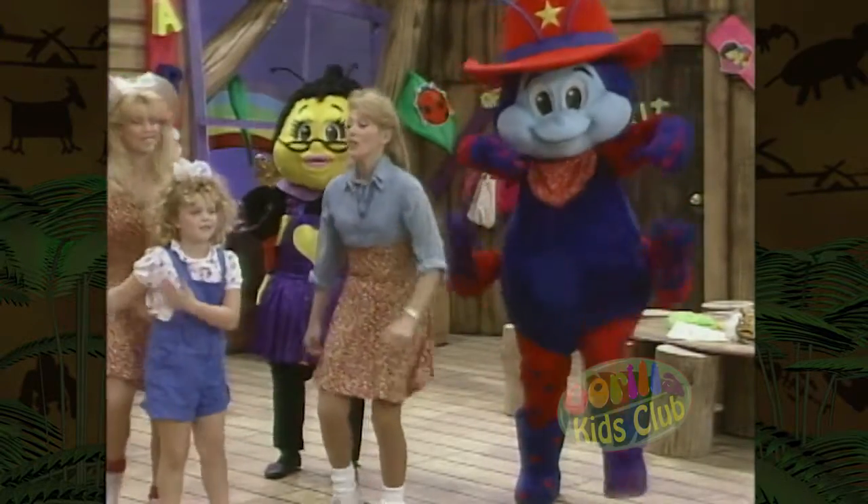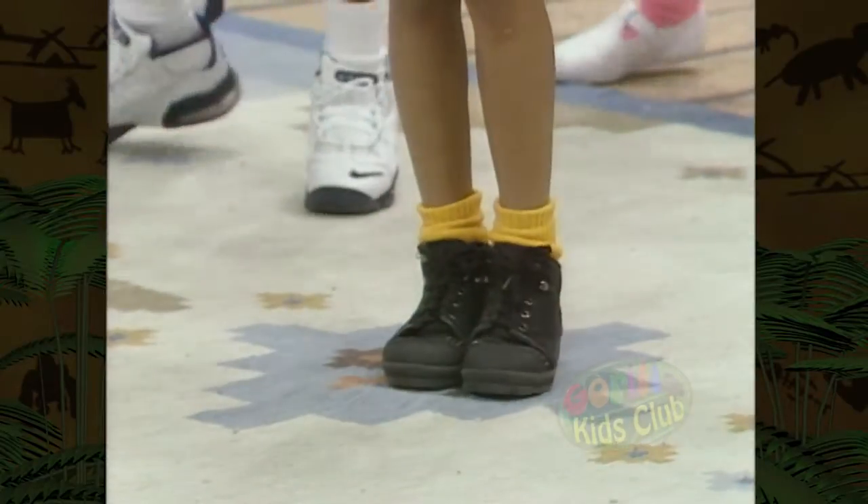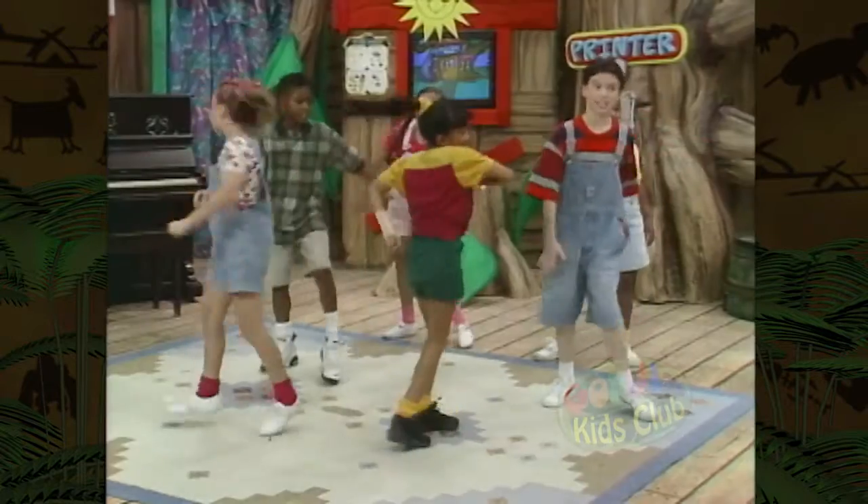Start at the toes! A toe bone connected to the foot bone, the foot bone connected to the ankle bone, the ankle bone connected to the shin bone — that's our skeleton!